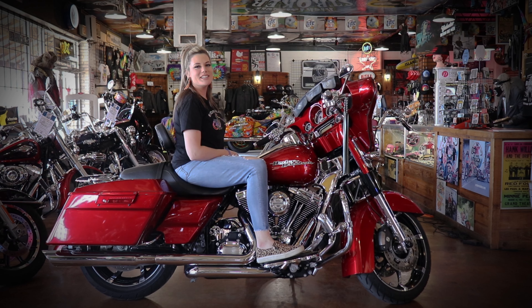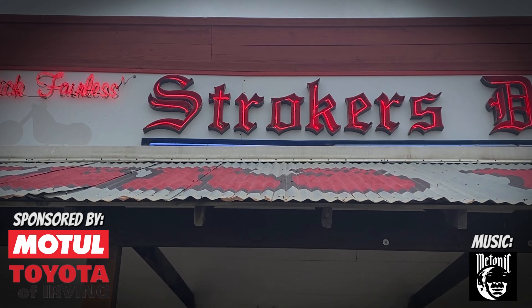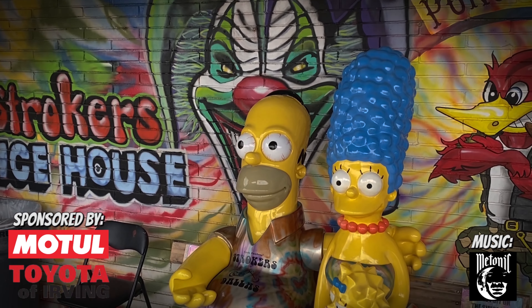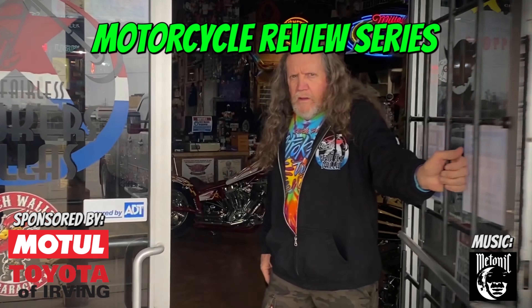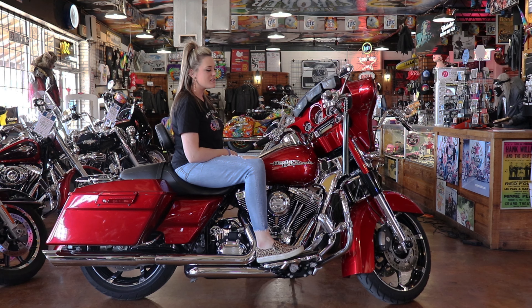Welcome to Biggin's Bike Review. Today we are going to talk about this gorgeous Street Glide. It is a 2012 with lower miles on it, and everything about this bike is just gorgeous.